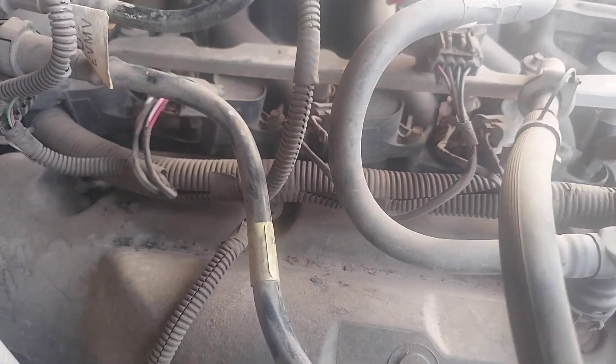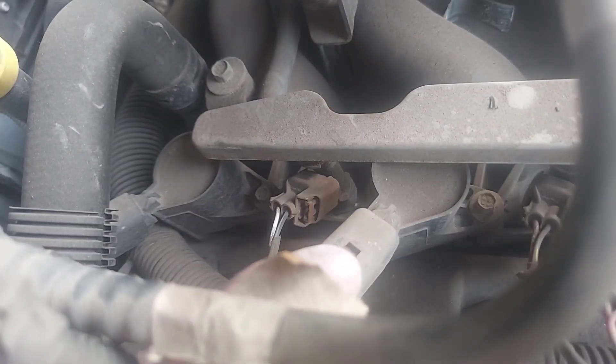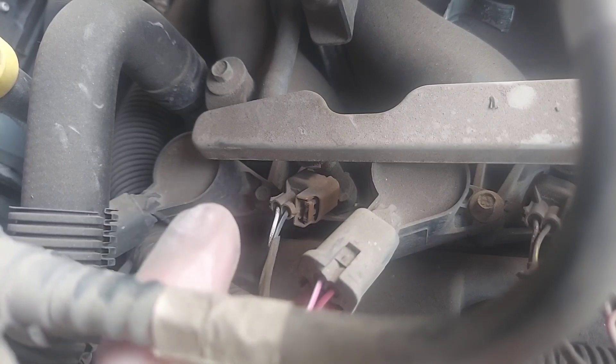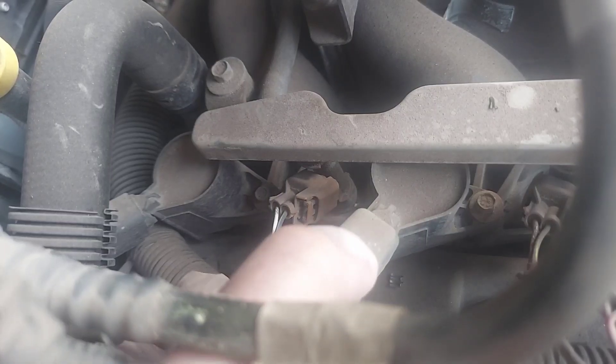I'm gonna disconnect the coil. There's a little tab underneath it that you push up while you're pulling out.